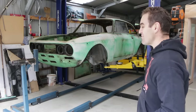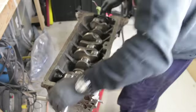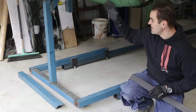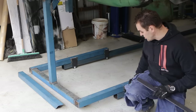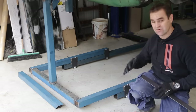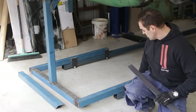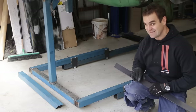Hey guys, welcome back to Home Built, and today we're going to finish off this rotisserie. Those of you watching the last episode have seen that I've got the bulk of the frame ready to go. I need to finish off these tabs on the other end of the rotisserie because I didn't buy enough material. I've gone and got some more steel plate to do the other end, so it's time to make up some more tabs and weld them on. Let's get into it.